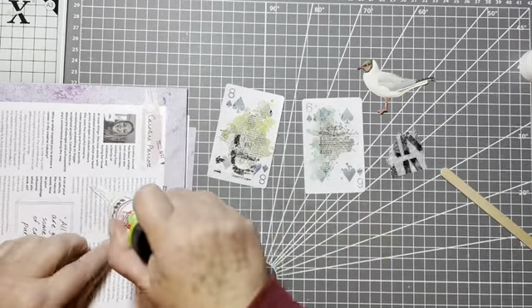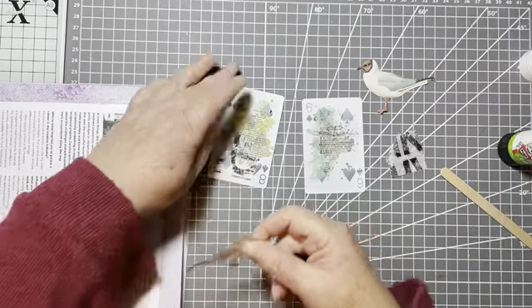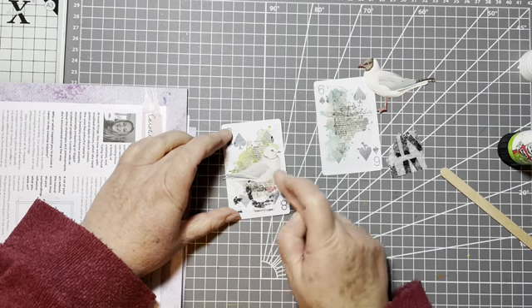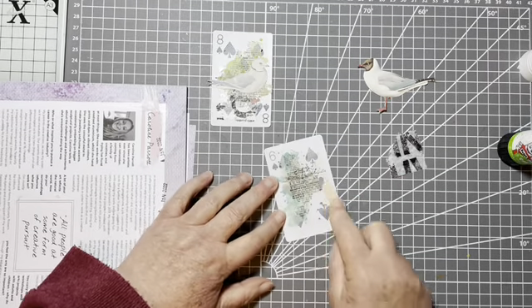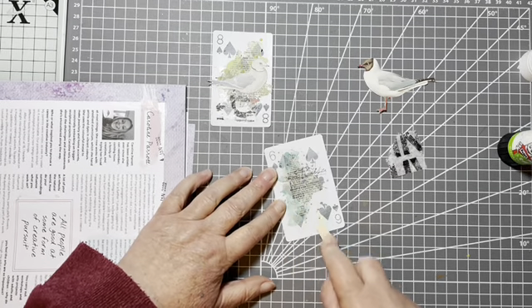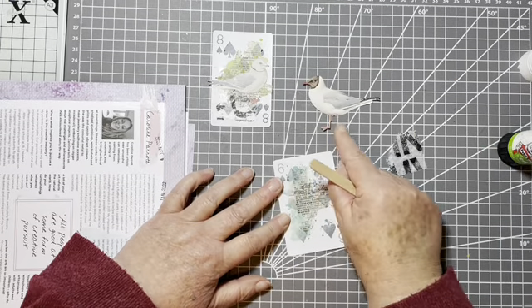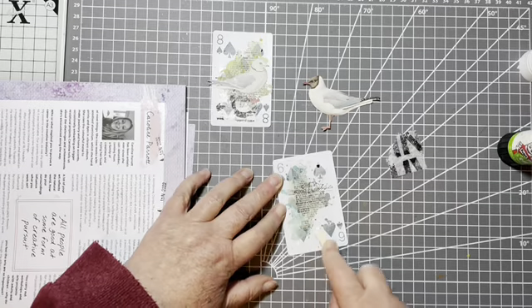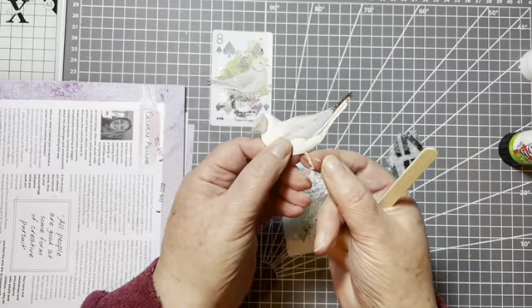Let's get this bird down - just be careful with his little legs there - and we can just pop him on there like that. And then we'll do the same with this one. Now, I don't want you thinking that I've accidentally cut off this little chap's leg. He's only got one leg because his other leg, you can see, is actually just tucked up underneath.